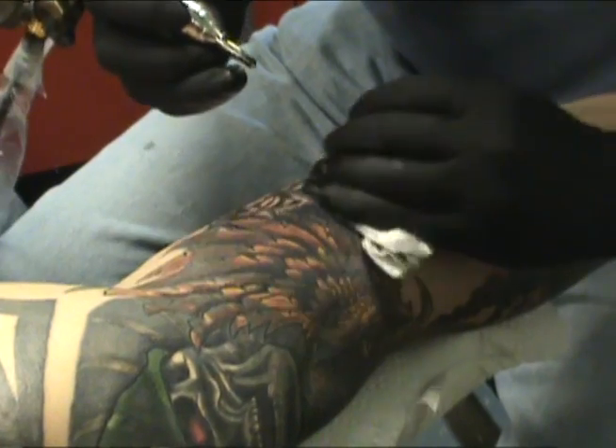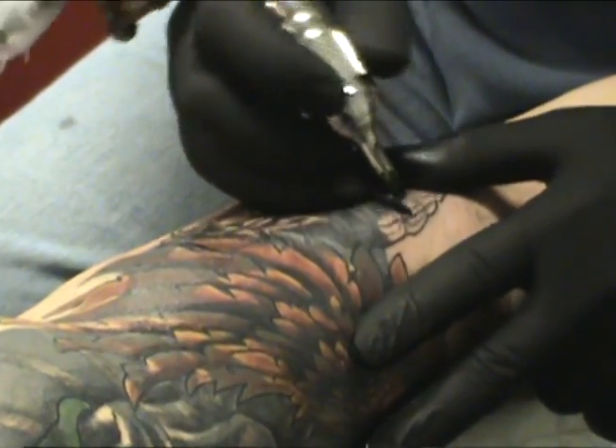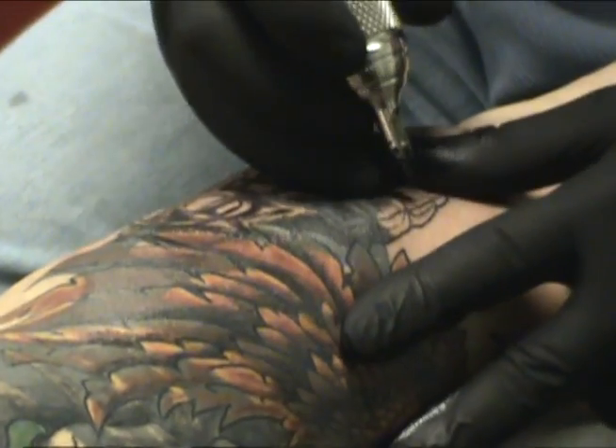Then it goes back and forth. That way it's grabbing the pigment and it pushes it into the skin, underneath the skin. It tucks it underneath the skin so that way it stays in.